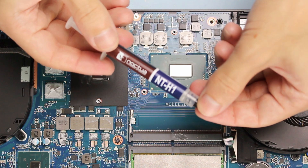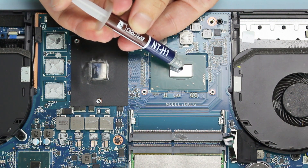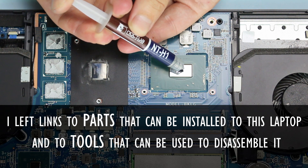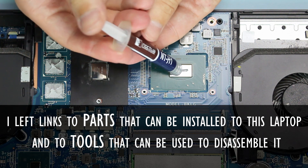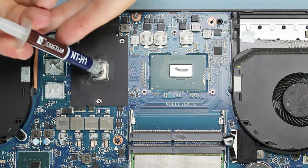To replace thermal paste, I use Noctua NT-H1. In the description I left a link where you can buy thermal paste. Apply a small amount of thermal paste to the CPU and GPU.